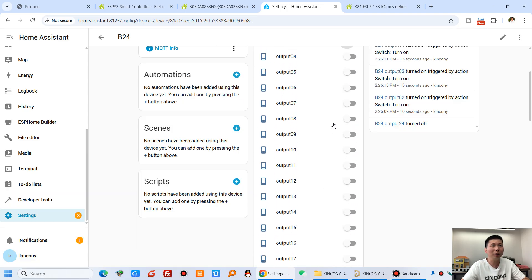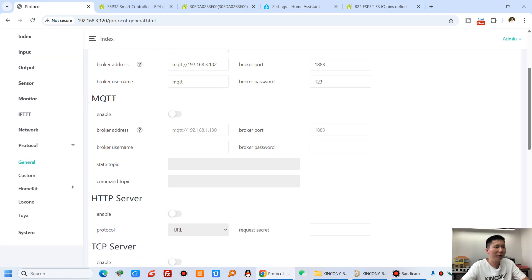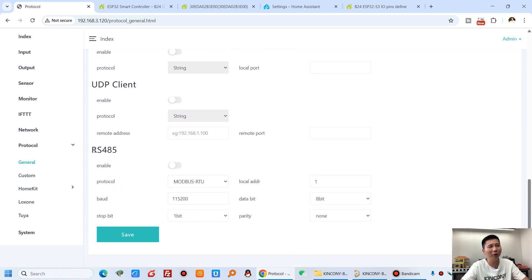You can also connect to your own cloud or local private server via MQTT, or enable an HTTP server, TCP, UDP, RS485 Modbus, or the Kincone HA v2 RS485 adapter — which allows our wall switches to be connected via RS485 cable.